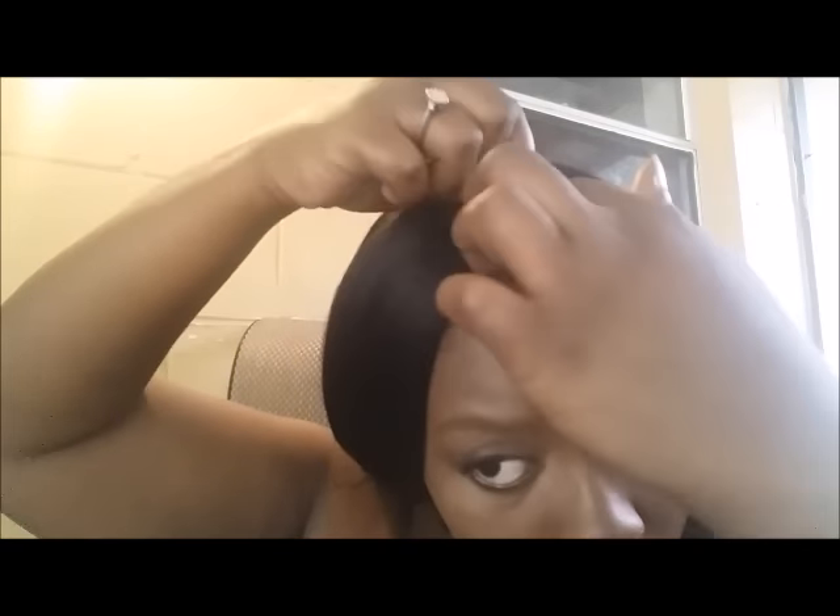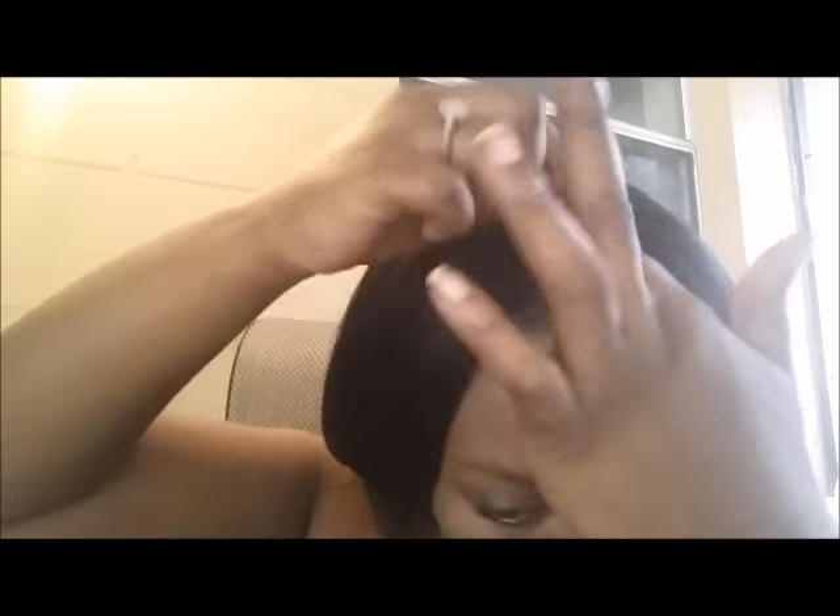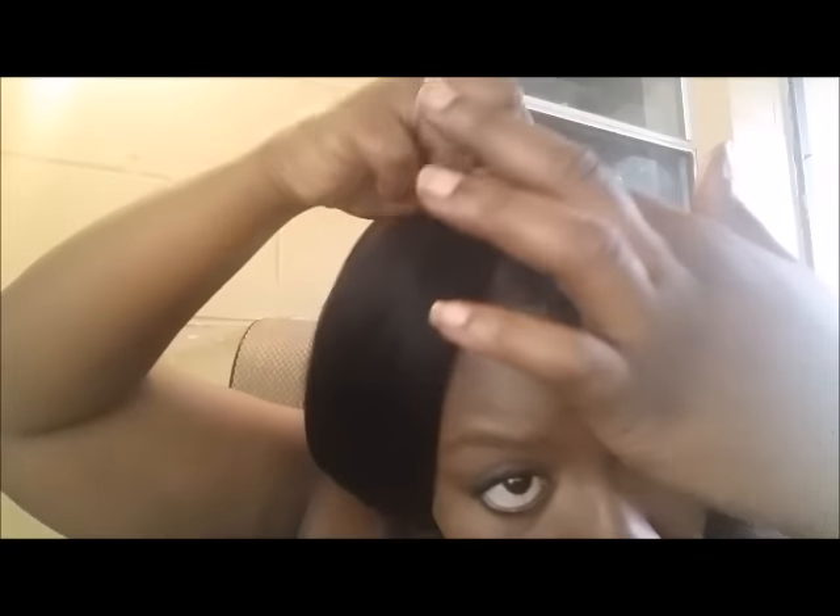So I have applied my tracks all the way up to the top and this hair came with the closure. Next is to cut the track so I can press out my leave-out.